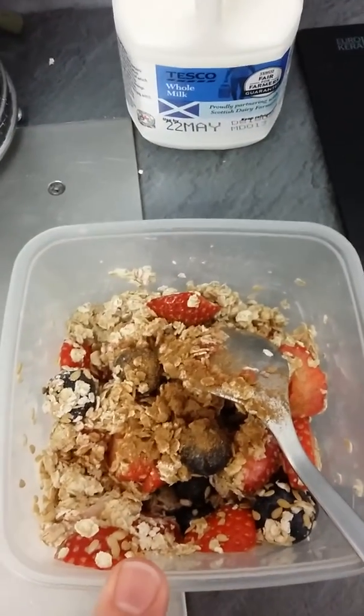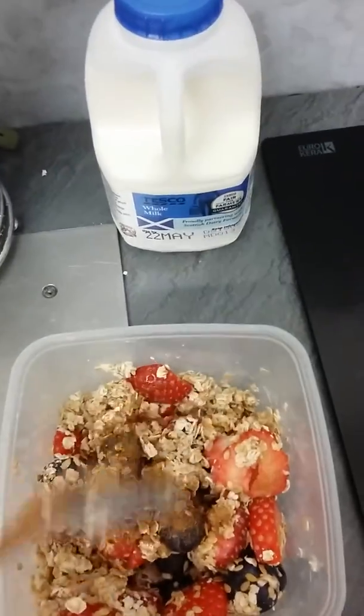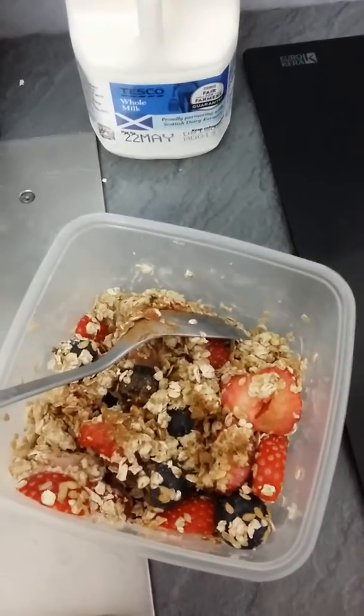I've also got half a teaspoon of vanilla extract in here, and I've just added some ground cinnamon. I'm going to mix it all together and then put it in the fridge, and tomorrow morning I will have that for part of my breakfast.